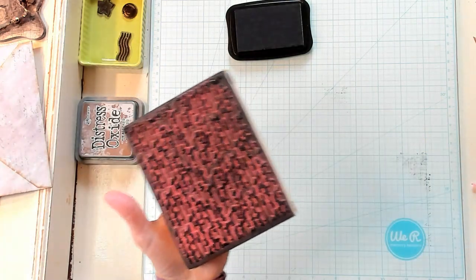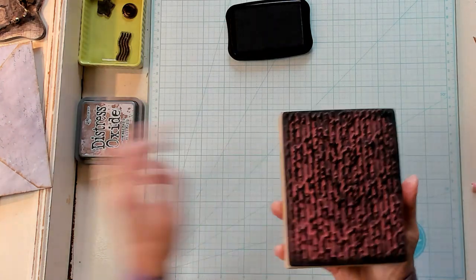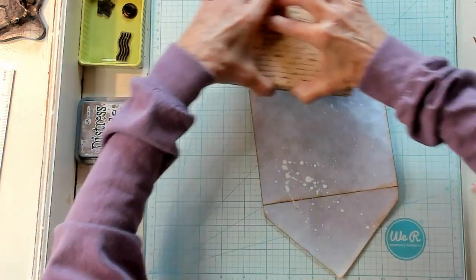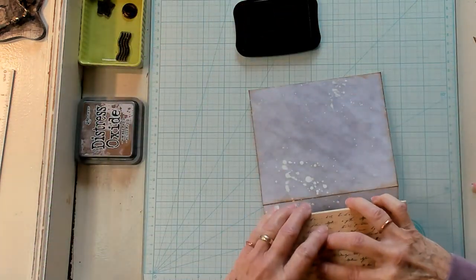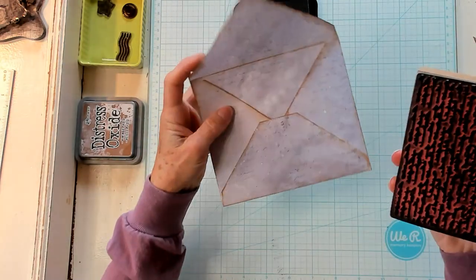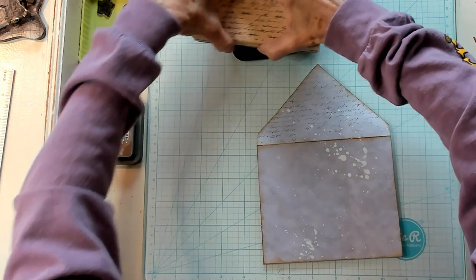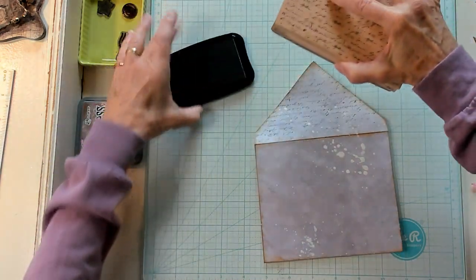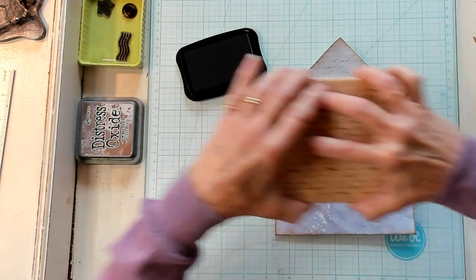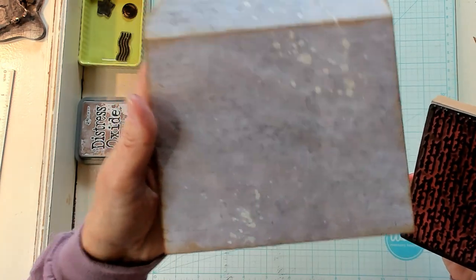Now I need to wipe this off very quickly. Let's proceed onto the front. I really want to do the exact same thing onto the front. Now this is the flap — so I want the flap, even though you can't read this, I want it to be right side up so that when you put it this way it's going to be right side up. And I'm doing the same thing, just getting a little bit of ink on here. Just like that — super cool, right?